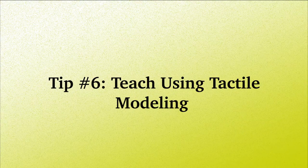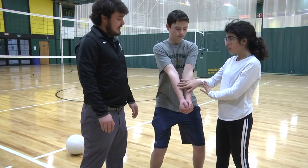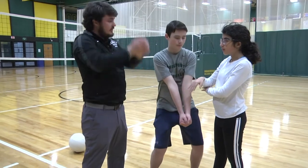Tip number six: teach using tactile modeling. Tactile modeling is when the student with a visual impairment feels the instructor, or a peer, go through the motions, such as setting the ball.